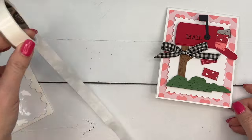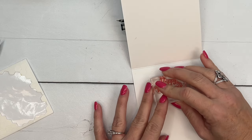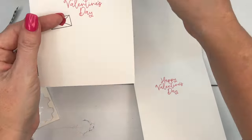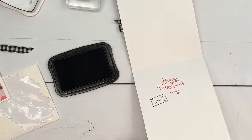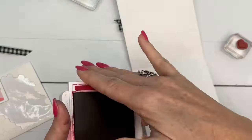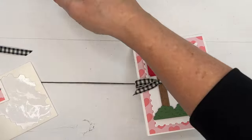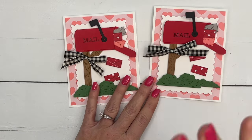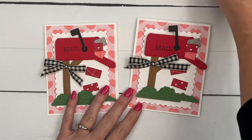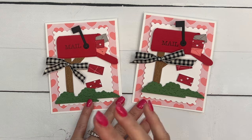Now we're going to add some things on the inside. I'm going to stamp the Happy Valentine's Day sentiment again from the Sweet Be Mine bundle, then stamp the envelope image once in Memento black. I'll grab the little heart stamp and stamp that right in the middle of the envelope in Real Red. This is an adorable bundle — perfect for Valentine's Day, but with different colors and papers it would work any time of year. Make sure you click the link on YouTube, go to my blog to check out this project and two others, and grab that free PDF. Thanks everybody, have fun stamping!